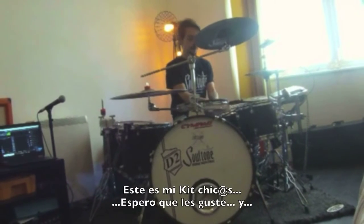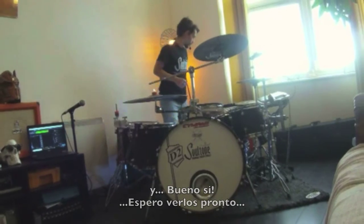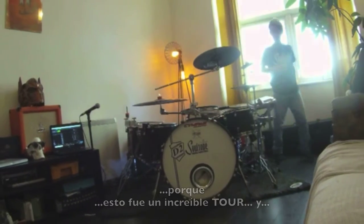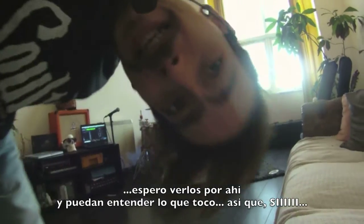This is my kick, guys — I hope you like it. I hope to see you soon, because this was an amazing tour and I hope to see you around. Now you can understand what I'm playing at.